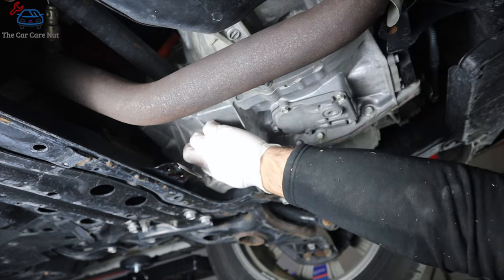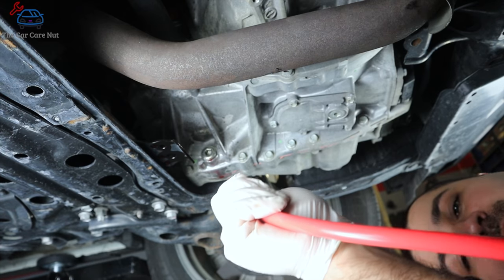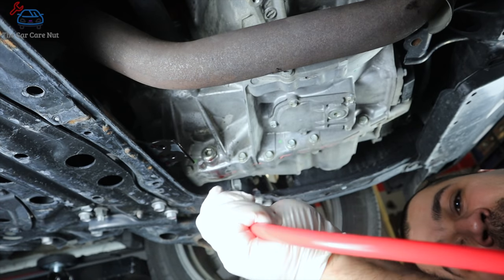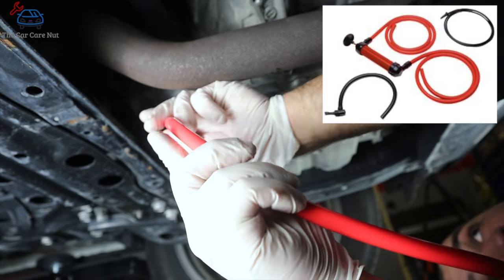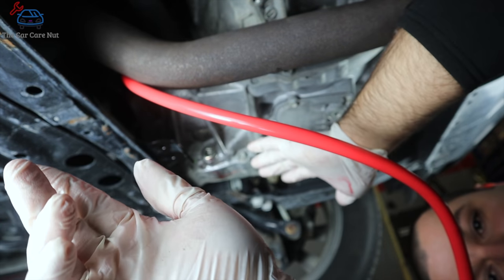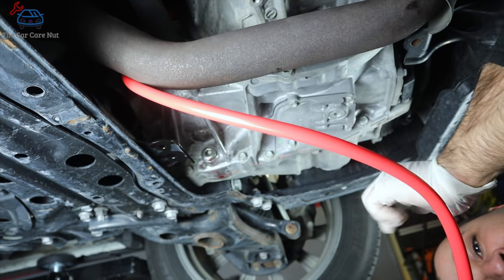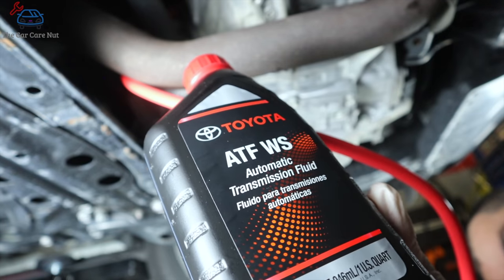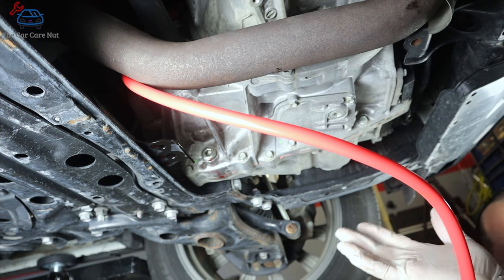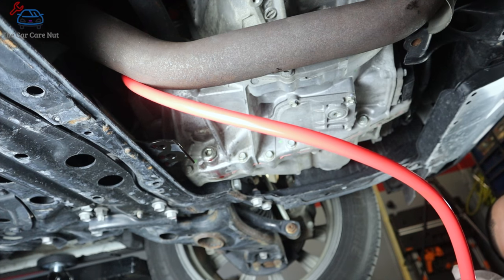Install the drain plug back on the transmission and tighten it down. Now let's fill the transmission fluid. There are many methods — you can use a hand pump. We're going to take the hose, put it in the fill hole, and make sure it goes a little bit in so it doesn't give a false reading, because we're going to fill this transmission until it starts overflowing from that hole. I'm using Toyota ATF WS fluid. Most of these hybrids will take around three and a half to four and a half quarts, so you want at least five quarts on hand.